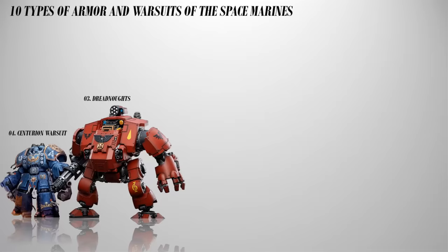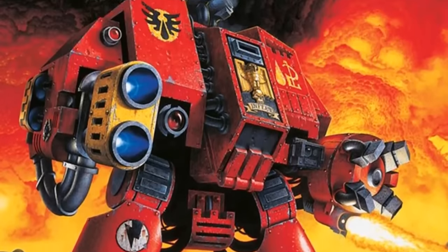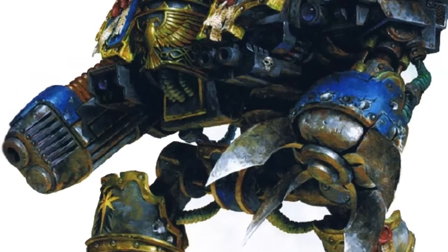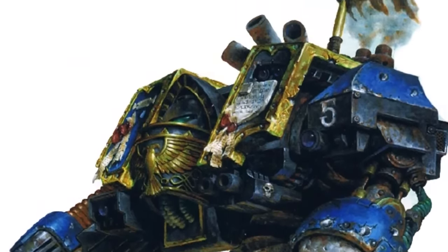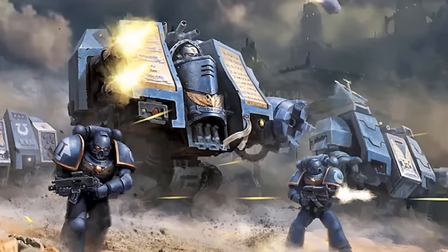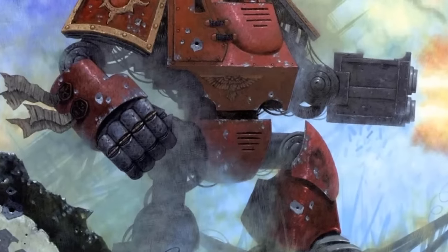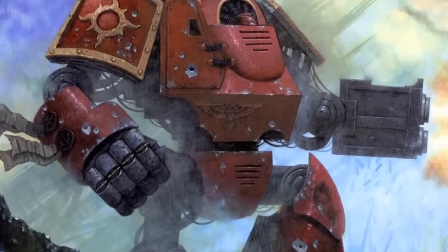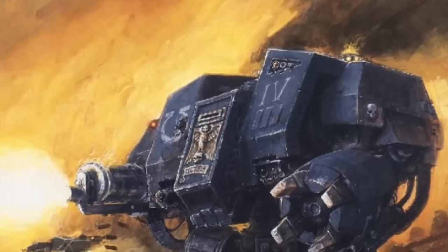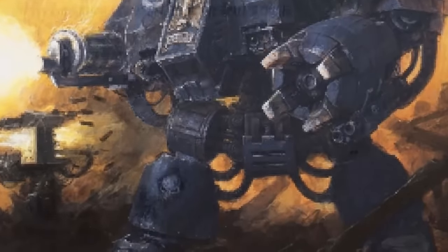Number 3: Dreadnoughts. Seen in many variants, patterns and classes, these are used when a Space Marine is mortally wounded in battle but still possesses valuable combat knowledge and experience. Their near-death bodies are interred within an armored sarcophagus which is then integrated into a cybernetic chassis of a Dreadnought. The sarcophagus allows the interred Space Marine to control and operate the war machine, essentially granting him a second chance at continuing their service to their chapter and the Emperor. These walkers are heavily armed and armored, capable of withstanding significant damage on the battlefield, carrying weaponry such as heavy bolters, lascannons, missile launchers or close combat weapons like power fists, chain fists and big blades. Dreadnoughts are revered relics within Space Marine chapters, only awakened in times of great need. They are symbols of honor, sacrifice and the indomitable spirit of the Space Marines.